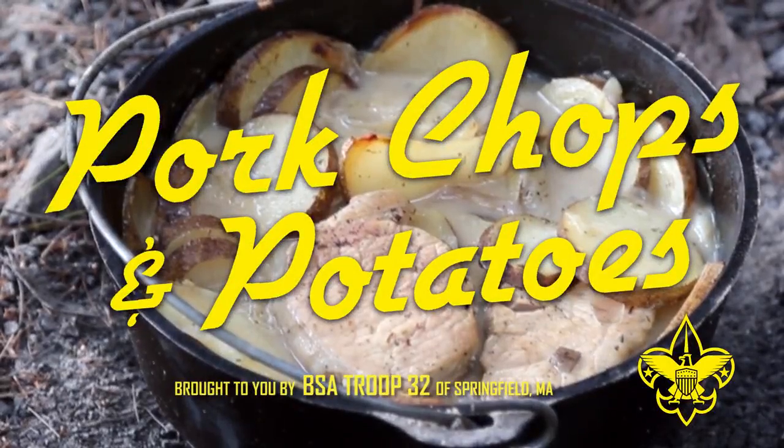Do you like one pot meals? The Boy Scouts do. They're easy to prepare, easy to clean up, and they taste great too. Pork chops and potatoes.